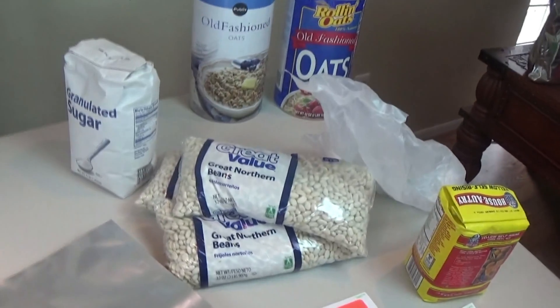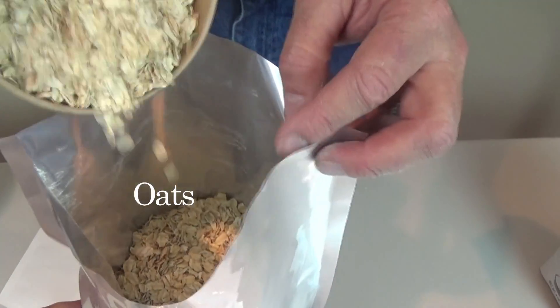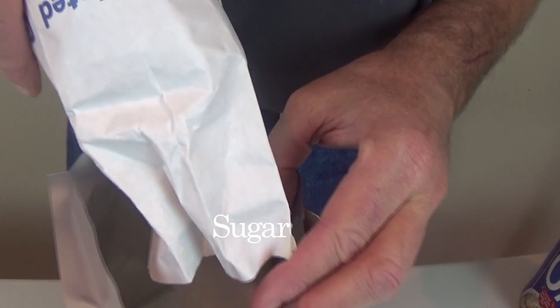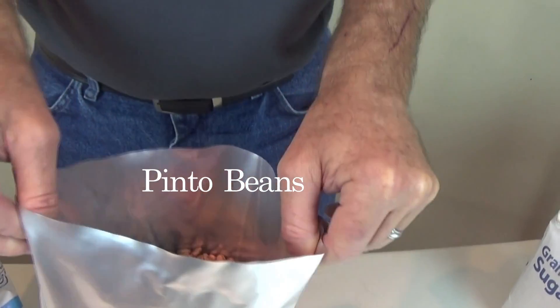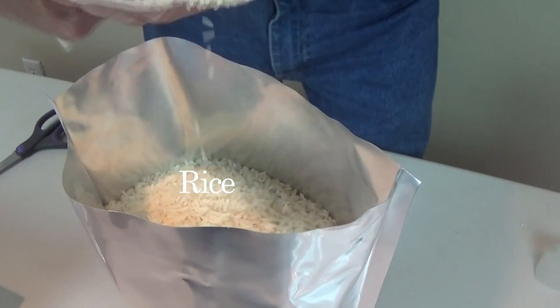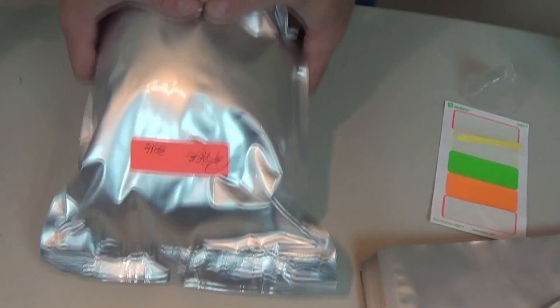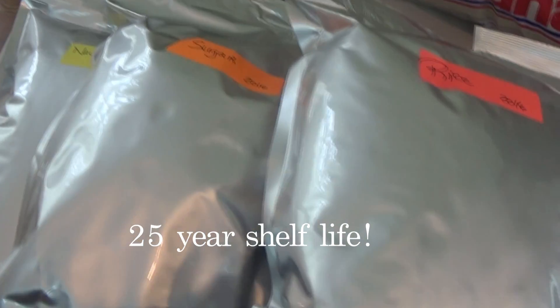Now we have the cornmeal done, so let's continue the same process with the oats, the sugar, and the navy beans and rice. There we have a set up, and the oxygen absorber for our little rice. Put the date in and what it is — it'll store for 25 years, ready to be put on a shelf or however else you feel like you want to store them.